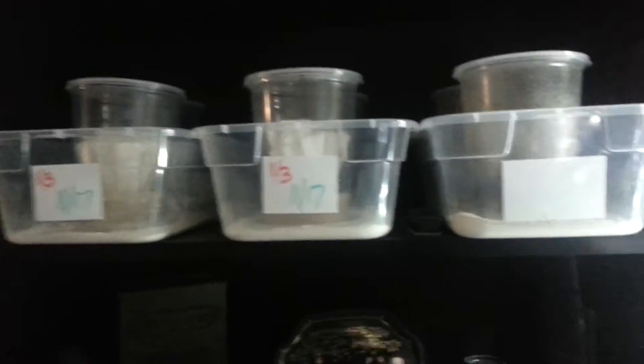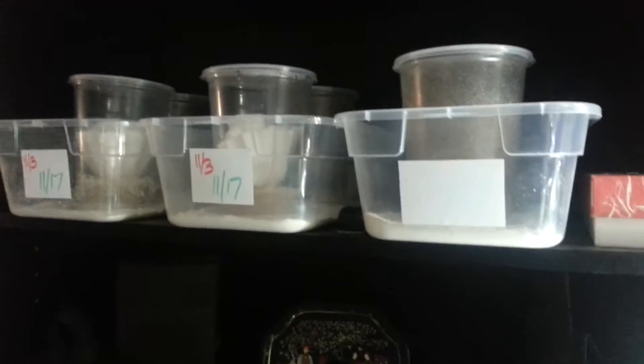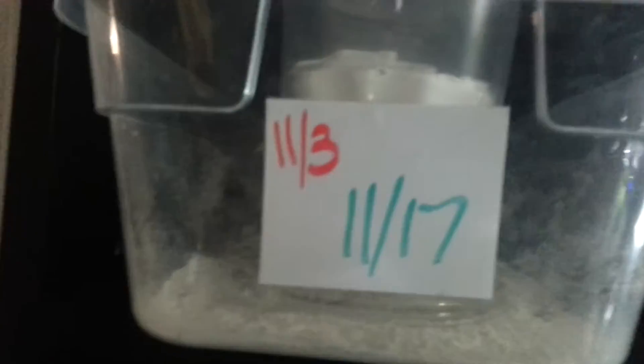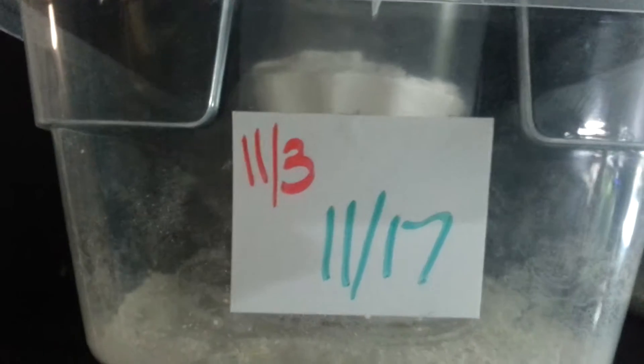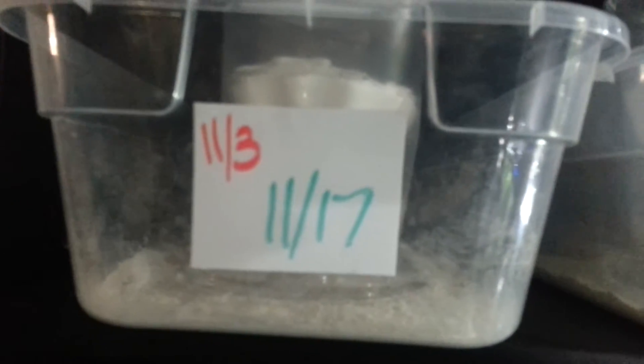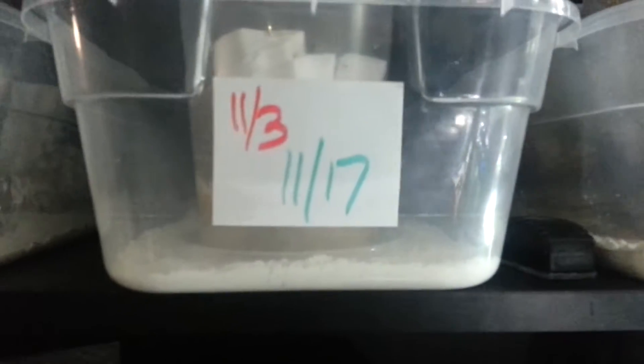So these are all shoe boxes from Dollar Tree. I got some dry erase tape from Walmart, and I use a red dry erase marker for the day I started and then when they're going to be good. This one right here I erased because it's past the 30 day mark.